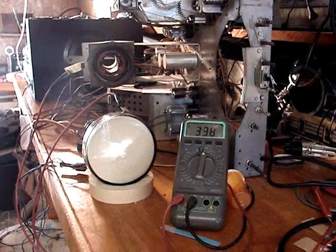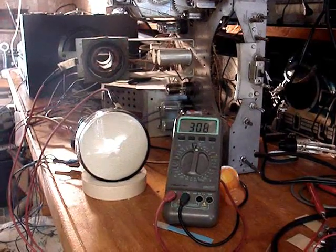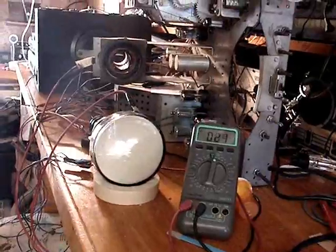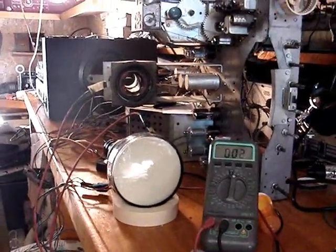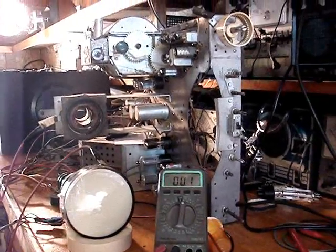Now we're dropping down because the tubes are warming up. This isn't working. Apparently the circuit doesn't like that yoke — apparently it doesn't like it.